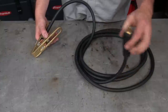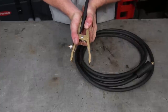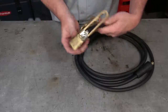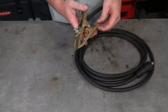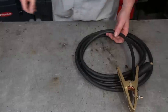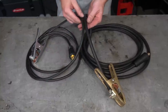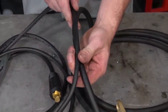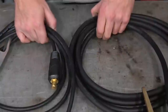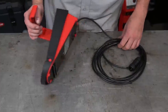Next up is the ground or earth lead. It has a standard Dinse 35/50 connector on one end with seriously heavy gauge wire, and on the other end a very heavy solid brass cast clamp. This thing is gnarly — it takes a lot of effort to open all the way up, which means you're going to have a nice tight connection to your table and whatever you're welding. Where it really shines is when you put it next to the lead from my Miller welder — the Fronius one puts it to shame. It's built for serious heavy-duty work and it seems like no expense was spared.